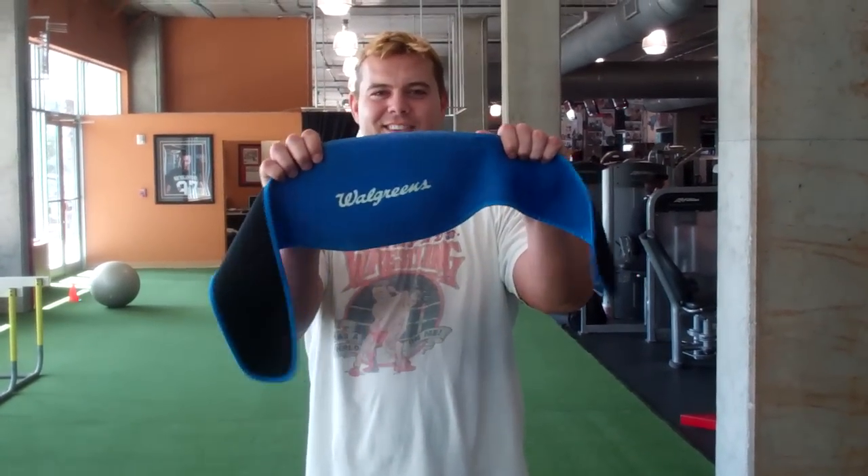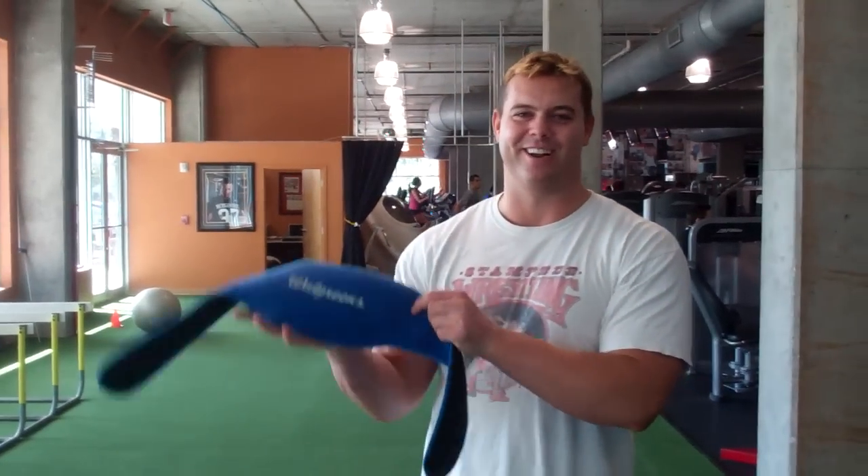Hey there everybody, this is Harry Smith from BrightFitnessAndNutrition.com. I'm formerly a WWE superstar and I've also been to Walgreens. The champ is here.